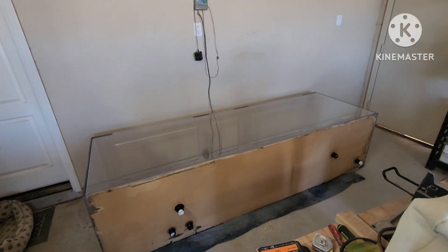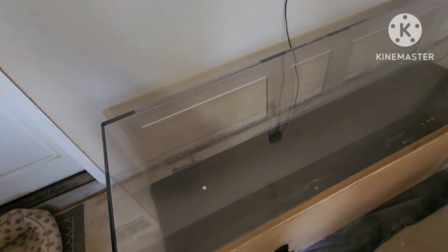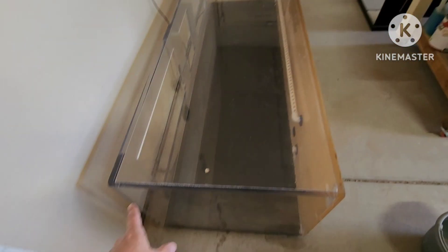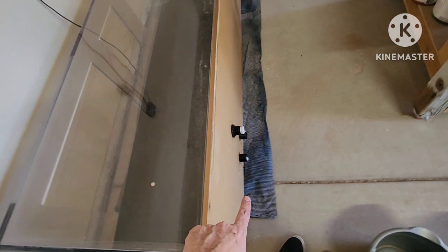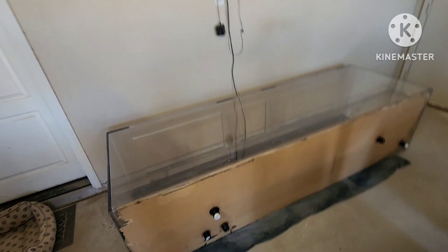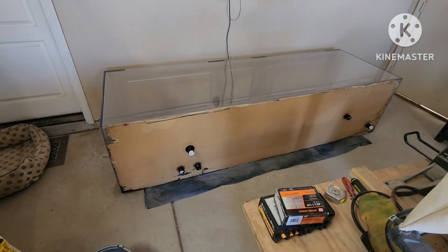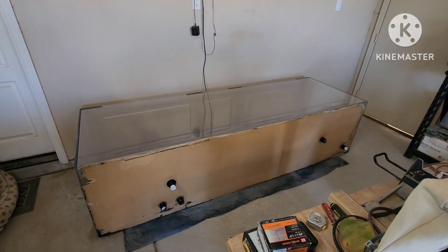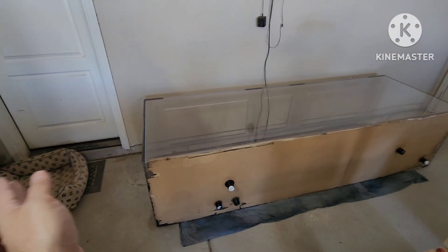All right, here you go — this is it, this is the 300-gallon. It is eight feet long, I believe 30 inches tall, and two feet wide. A point of reference is that's pretty much the size of the wall that it's going to take. That's pretty much in its place where it's going to be. I still need to build the stand for it.